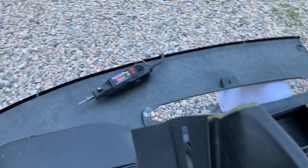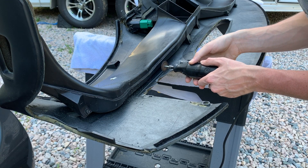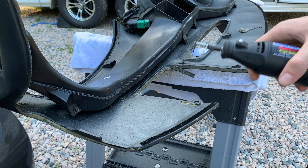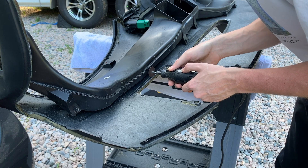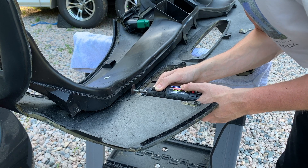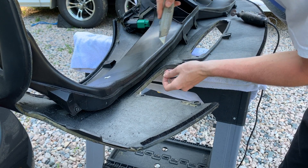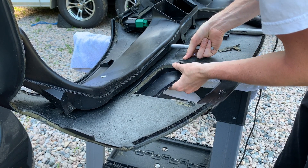I don't know why I didn't think of this sooner, but a freaking Dremel would be so easy. I should have just started with this.